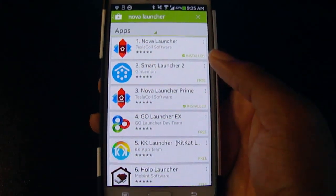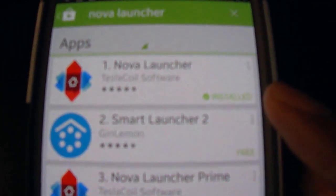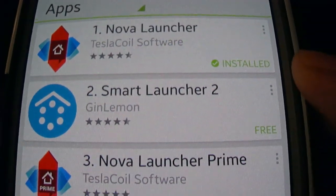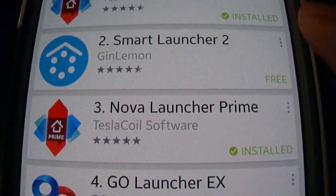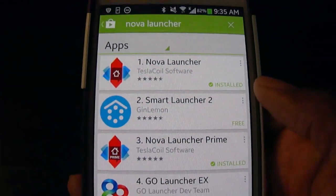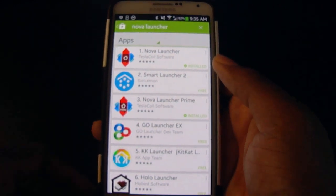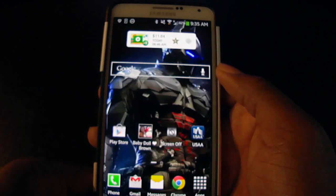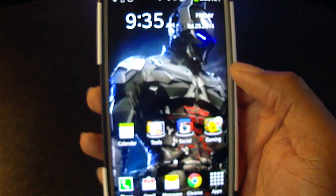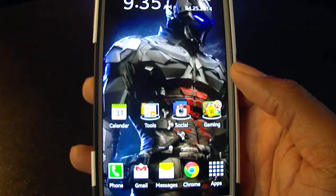Let's go to the Play Store. Right here you can see I've got Nova Launcher pulled up — I have it installed. Just so you know, there's also a Prime version which allows you to access more features. I'd advise downloading the regular Nova Launcher first, and if you really like it, go ahead and download the Prime version for all the added features.